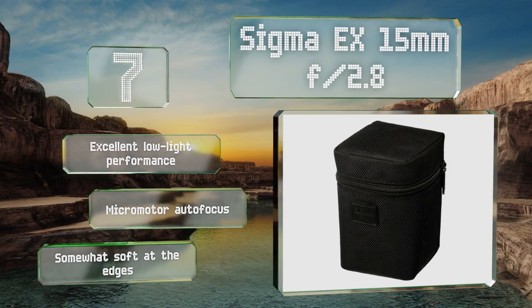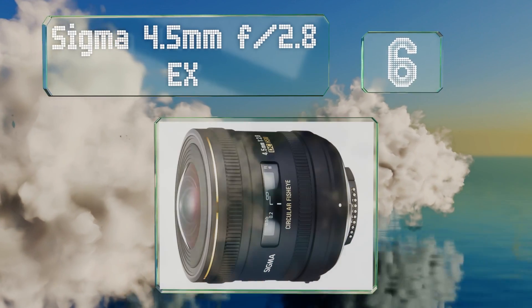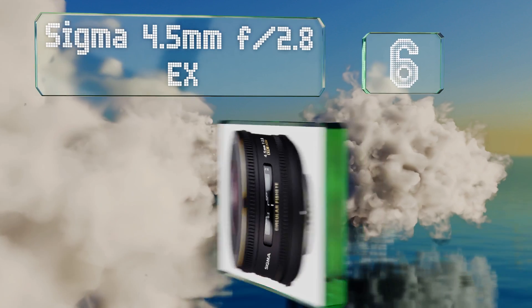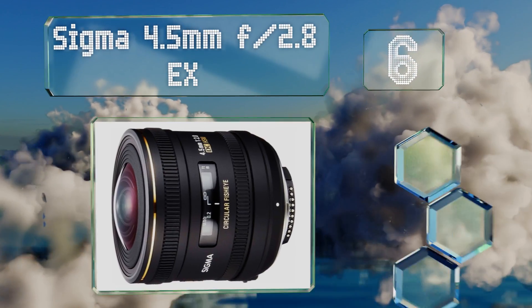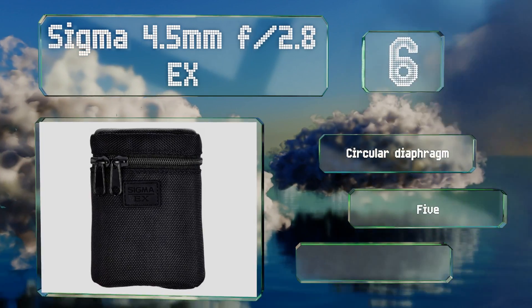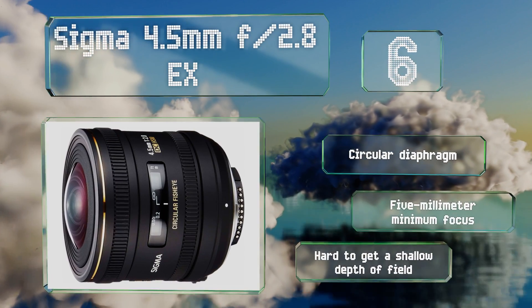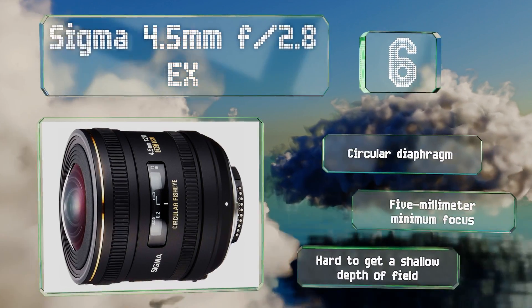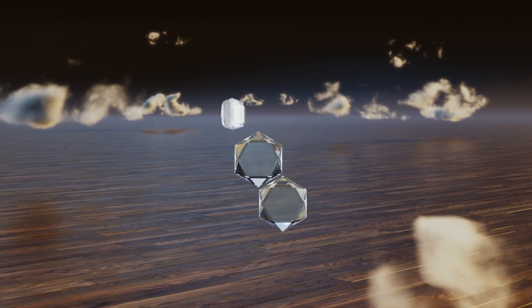At number six, the Sigma 4.5mm f/2.8 EX is a little long in the tooth, but it's so lightweight that you can toss it into your kit and barely even notice. Its fast aperture makes it a good choice for use in low light situations. It's a circular diaphragm with a five millimeter minimum focus; however, it is hard to get a shallow depth of field.